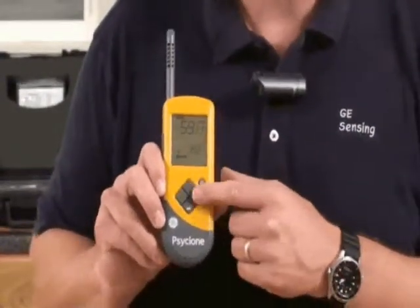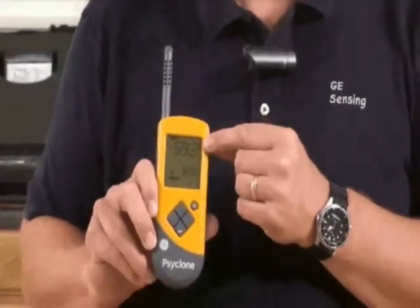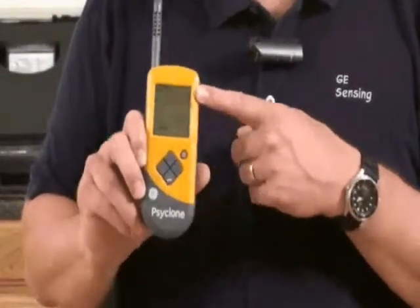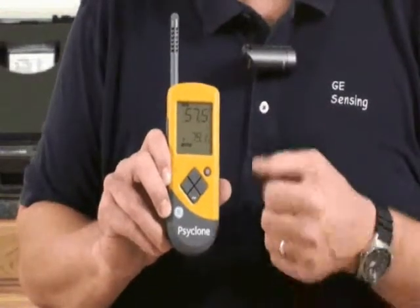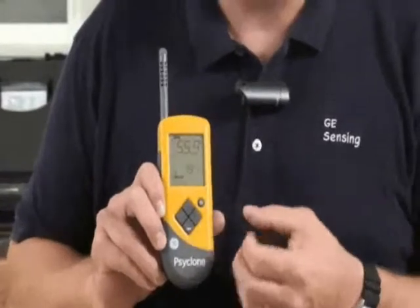Using this very simple, easy to use interface, you can change it from relative humidity to dew point to psychometric calculations like grains per pound and grams per kilogram. We also have min, max and average functions on here. So it's a very flexible, full-featured hygrometer.